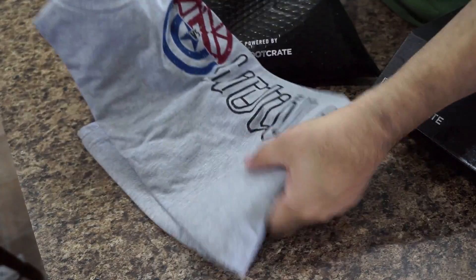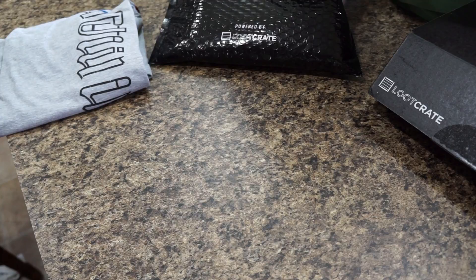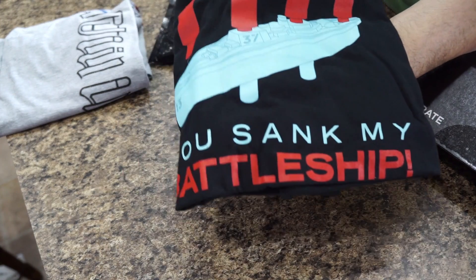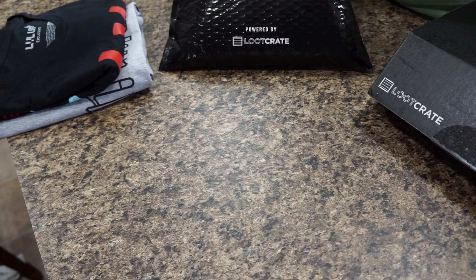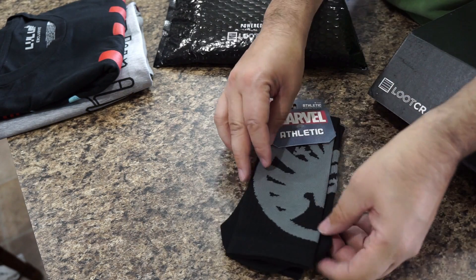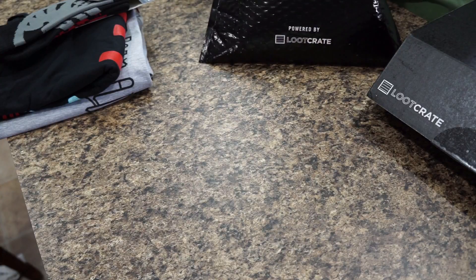Another shirt, again an exclusive — this is a 'You Sank My Battleship' t-shirt. Pretty cool for anybody that played Battleship before we had smartphones and tablets. Moving on, you also get some crew socks — and these are Hydra and Shield socks. So there's your Hydra socks and your Shield socks. Choose your team — or you can be on both teams.